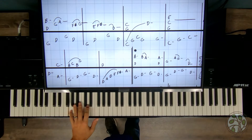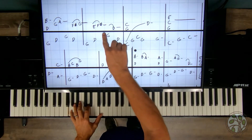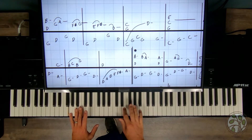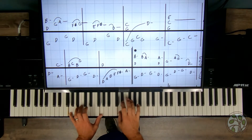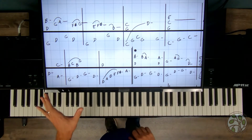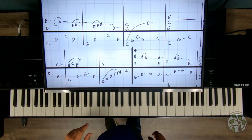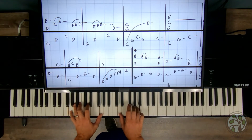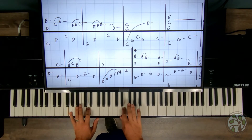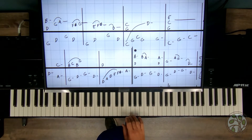Let's look at the next measure. The left hand does not change, so we don't have to move our left hand. The right hand: E, F sharp, D is what we have. Left hand first and together — right, left, right, left. Now I'm going to put it together. I'm not going to move on yet; I'm going to see if I can play measure one and measure two together. Over and over again — three is a good amount to repeat, but it may take you six, seven, eight, nine, ten times.